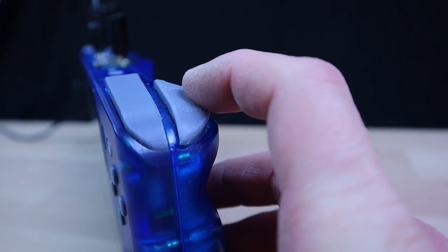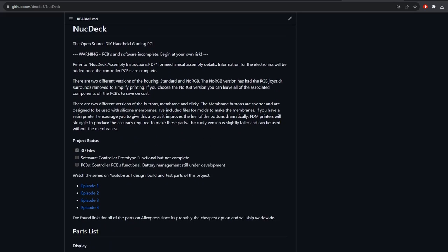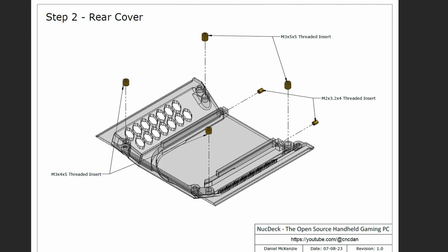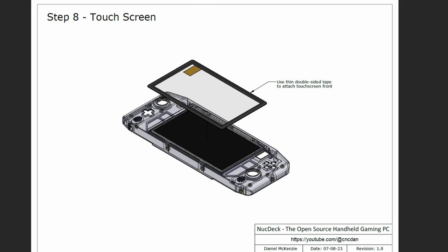Now that I've test fitted the triggers I am confident enough to start releasing parts of the project. I will leave the trigger buttons themselves out for now until I have Hall sensors to test them with to ensure the magnets are in the correct place. I've set up a GitHub page and started uploading files — so far I've got 3D model files uploaded in both STEP and STL format, and I've completed a basic assembly document to illustrate how all the parts go together. I've included two different versions of the housing: one as seen in the videos, and one without the RGB joystick surrounds. There are two different versions of the buttons too — one for clicky tactile switches and one for switches with rubber membranes. I've got a complete parts list on GitHub and included links for the ones I bought, with enough information to pick your own alternatives.